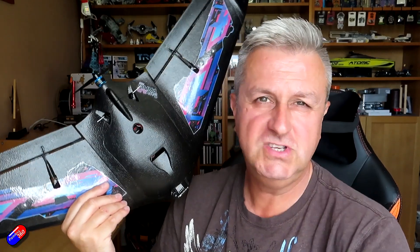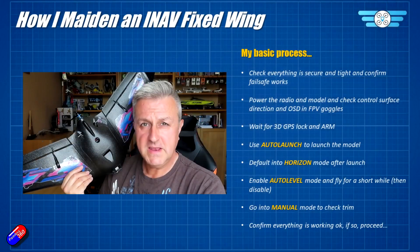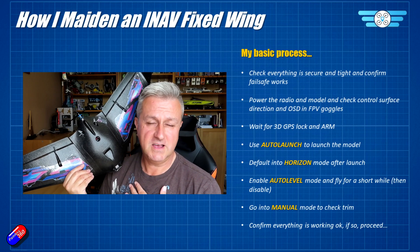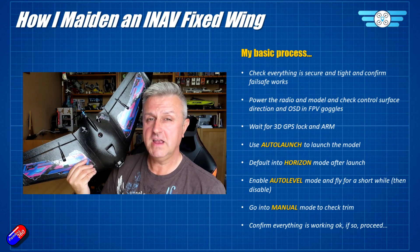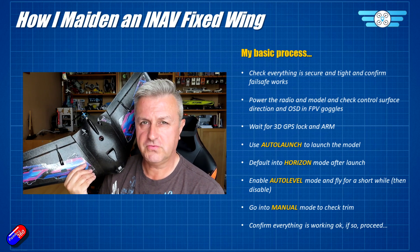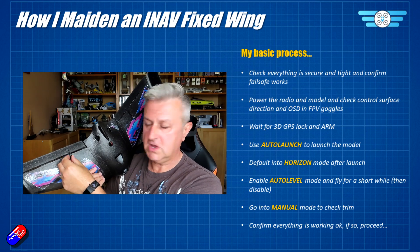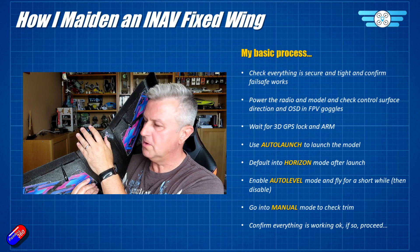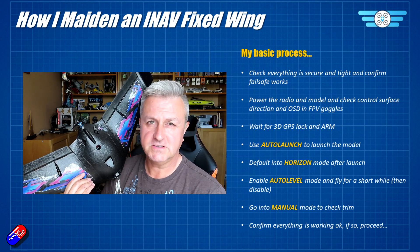This video is about how to maiden a model like this so that it works successfully. Maidening can be a nail-biting experience, however using this process that I've developed over the past five or six years, it works every time — particularly if you have iNav set up as we've just gone through. First, make sure everything is secure and tight, nothing is loose or broken, and make sure your prop is on nice and tight, since we took it off for testing last time.